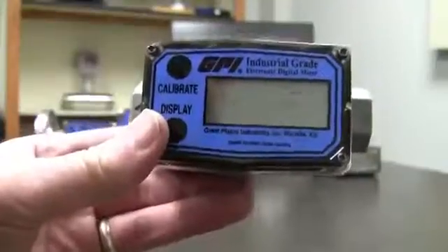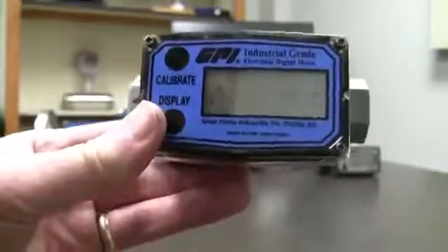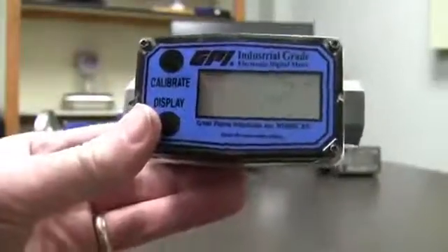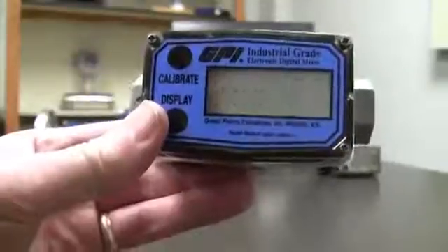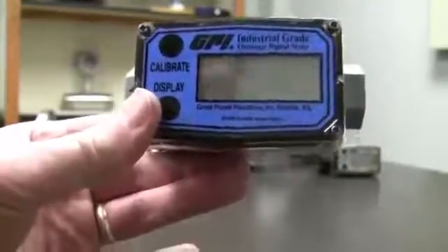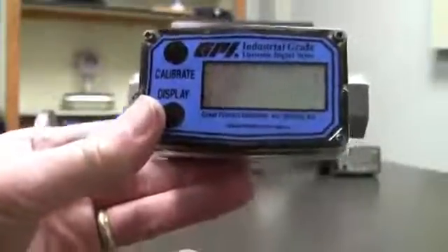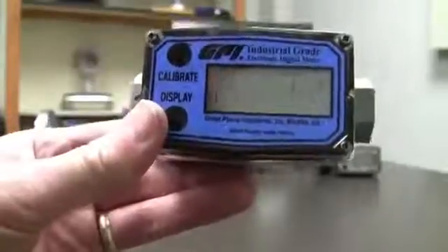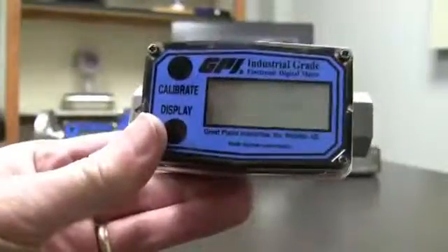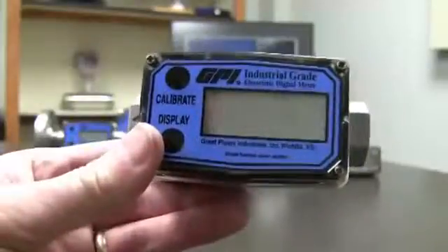All the K factors are going to be almost identical but just a little bit different. But if you do several runs at different rates of flow, the display is smart enough to know: okay, I'm going at this rate of flow, I'm going to use this K factor; you speed it up, I'm going to use that K factor. It gives you a little bit better accuracy. But then again, most people are going to have a pump that goes the same speed, so one calibration is plenty because it's always going to be at that one rate.